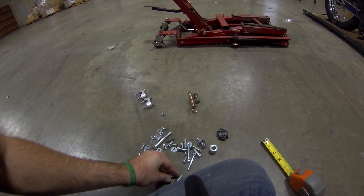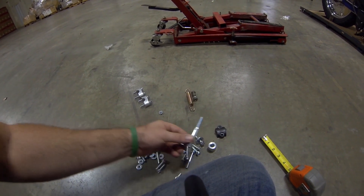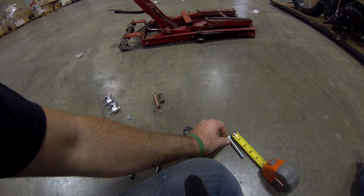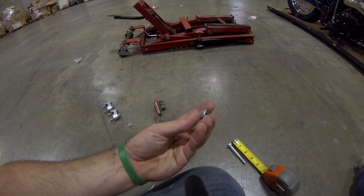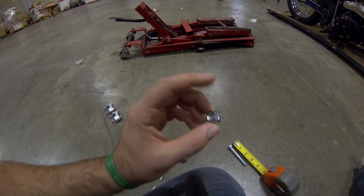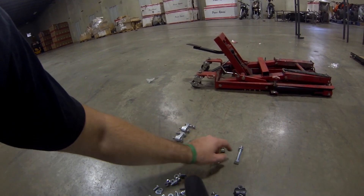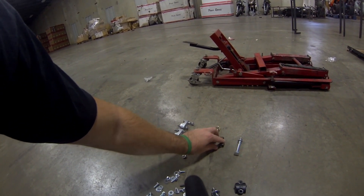This is going to be a rear shock bolt — this long skinny one. It's roughly three inches and it does have a nut with some teeth on it. That's six parts we've already sorted out.